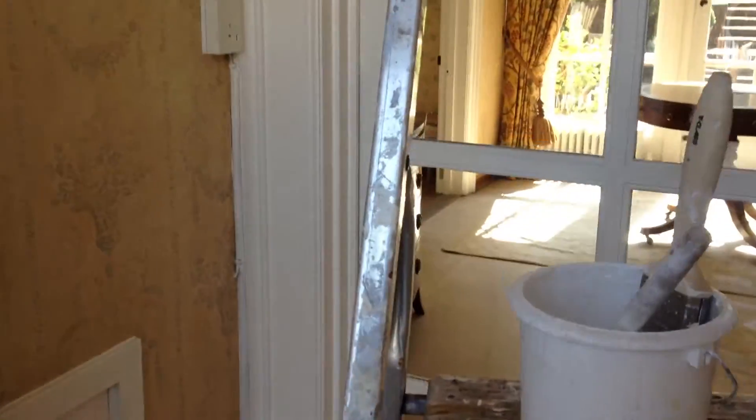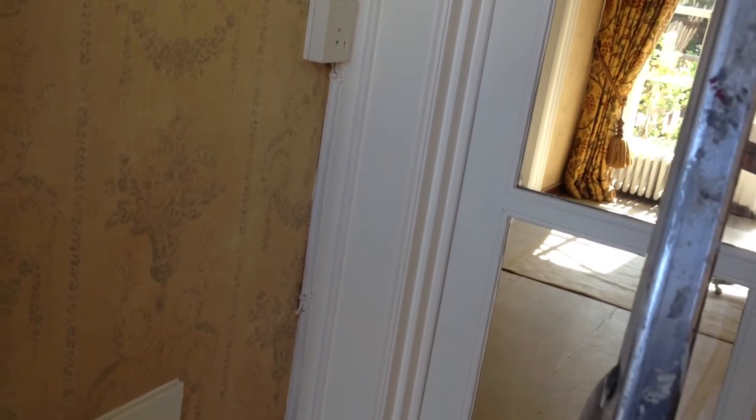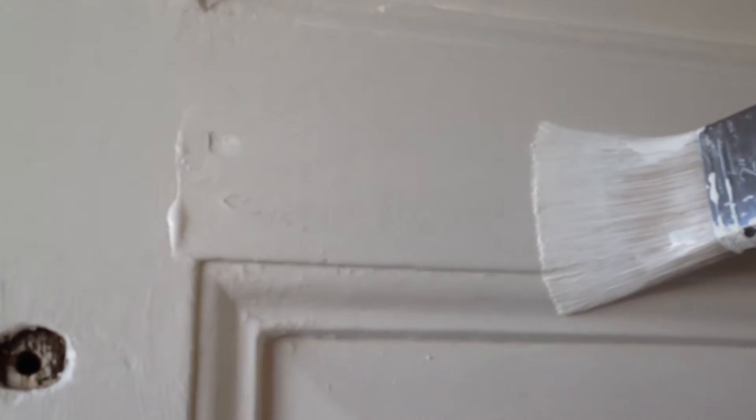Here we are. I'm using a round brush to cut in around these trims — I think I've already done this part once, just so you can see. And then I'm coming along with this Key Class Baby and working it in.